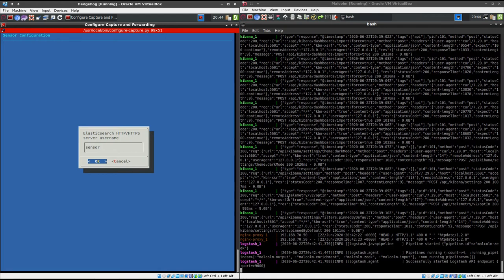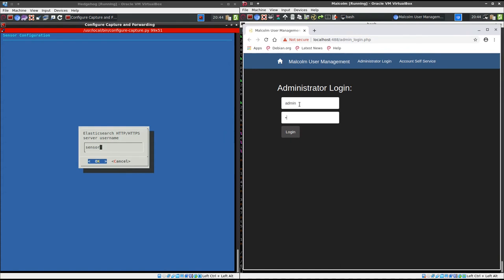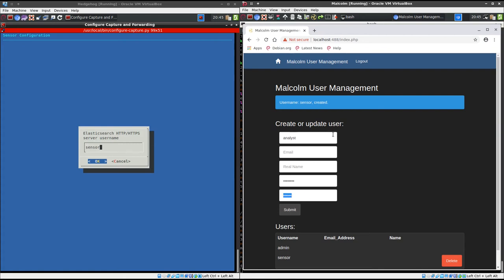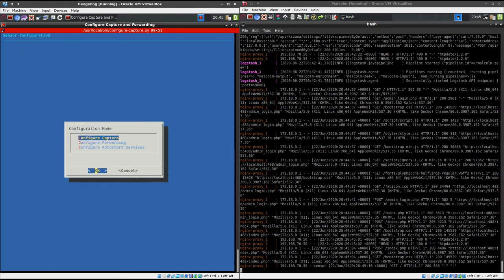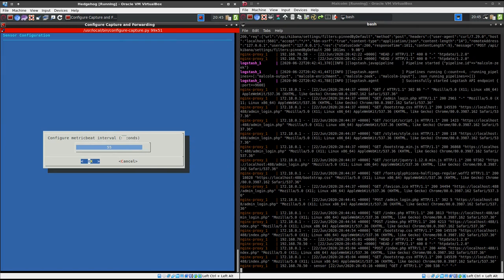In order to do this, we'll go back over to the Malcolm VM and click on the Malcolm user management icon in the toolbar. From there, we can log in with the administrator username and password that we created when we ran auth_setup. I'll create a couple of new users: one for the sensor for forwarding and the other for an analyst to use when logging into the web interface of Malcolm. Now we can go back to the configuration for Moloch Capture and enter the sensor username and password we just created. It should do a quick connection test to make sure that it works, and you can proceed through the configuration of the rest of the forwarders similarly, using the Malcolm aggregator IP address and sensor credentials when prompted.